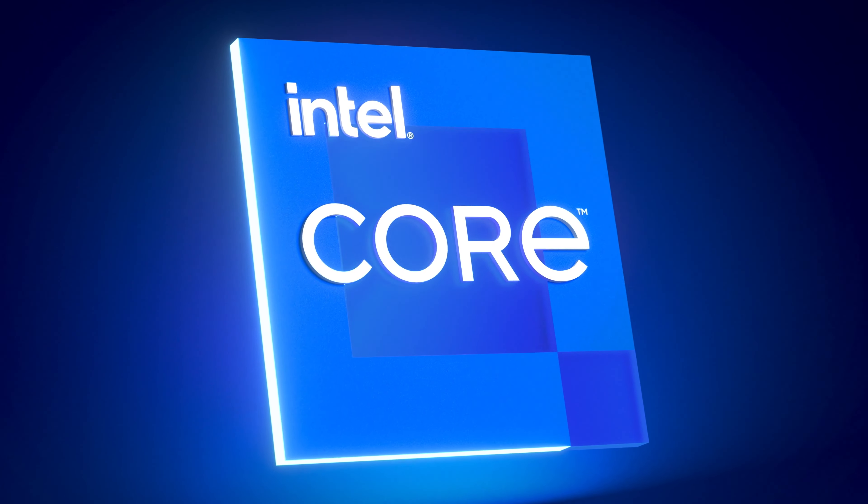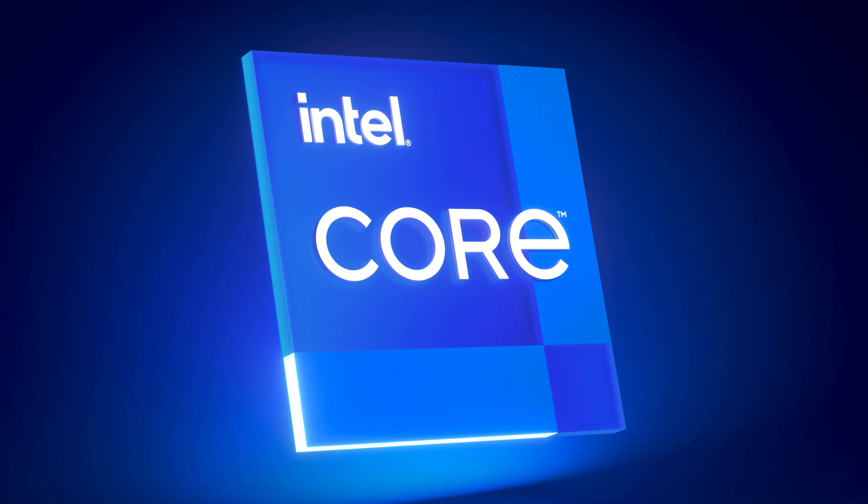With its outstanding throughput and low latency, you can always enjoy smooth streaming of online videos or express your creative genius uninterrupted. Now over to Vincent to tell us more about the Creator Z16.